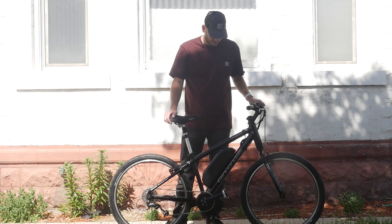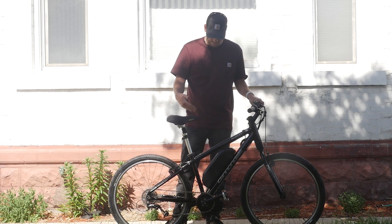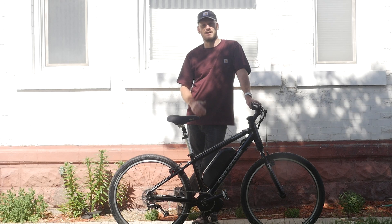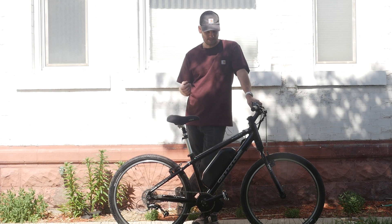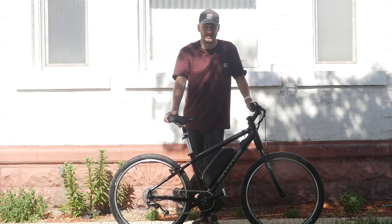This bike cost about $1,700 including labor. For that price, this guy's got a bike that is going to blow a $3,500 pre-made e-bike out of the water in range, performance, speed, and climbing ability — and it fits him well because it was originally bought and fitted to him.